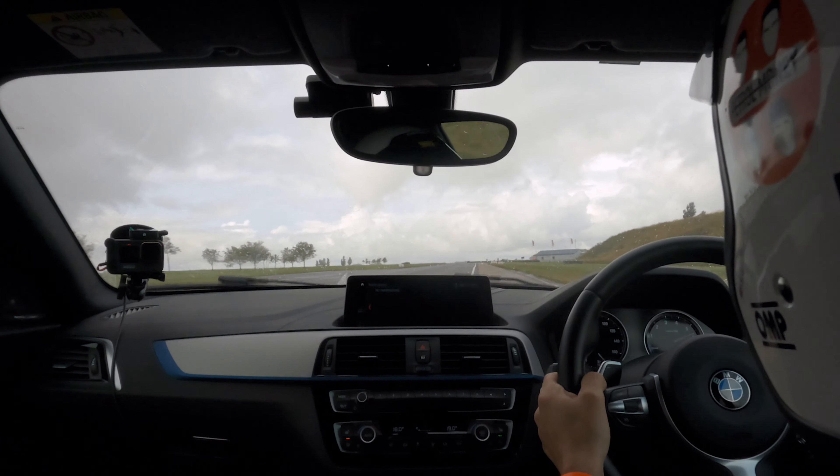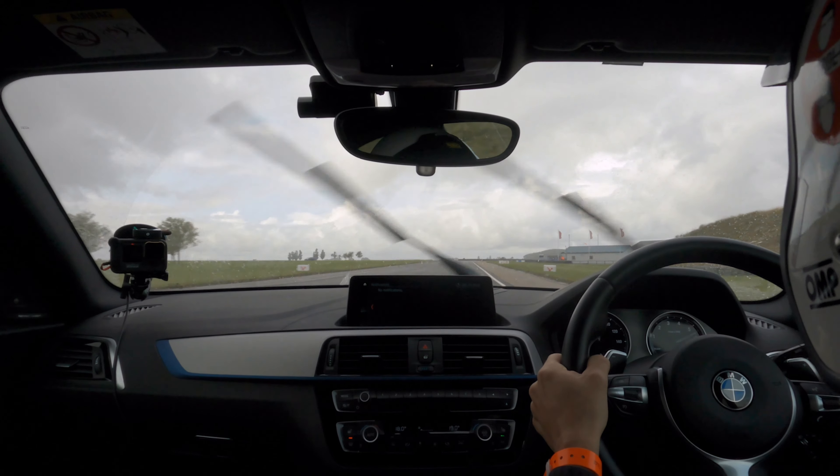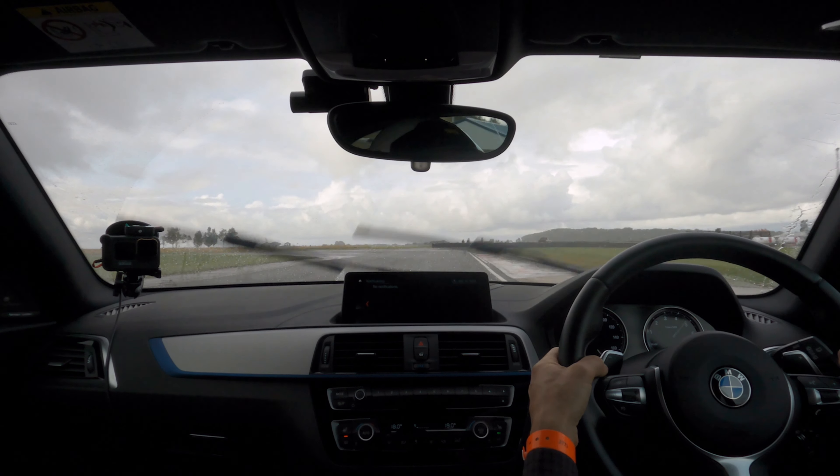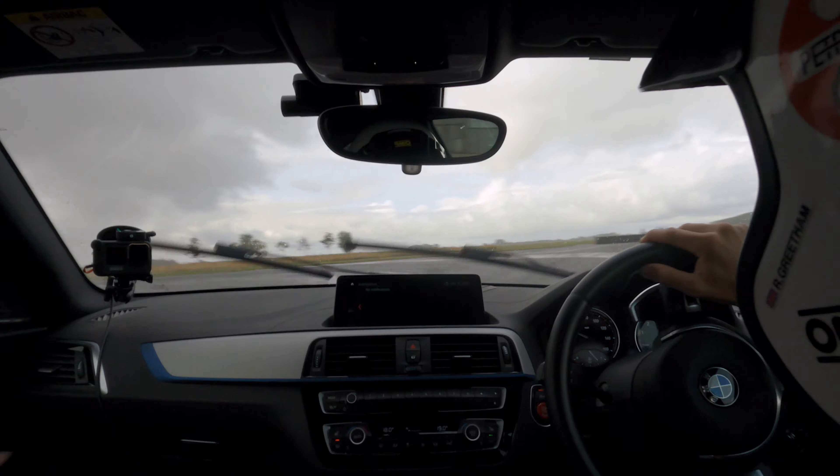Away we go. Up a gear. And braking now. Harder, down a gear. Down a gear. Keep braking. And there we go — that's my mate actually locked up there.